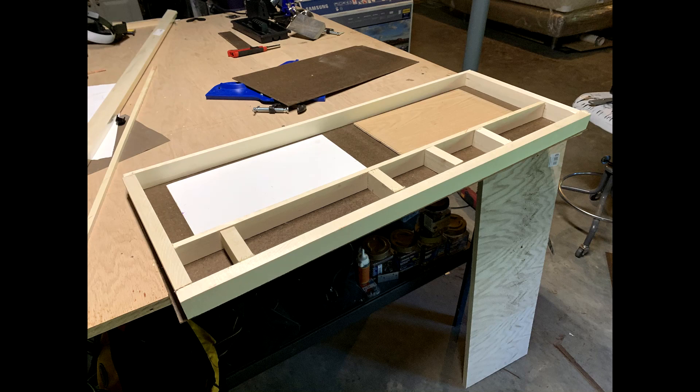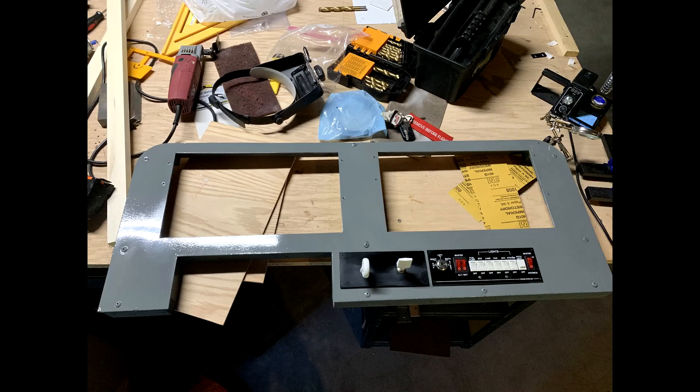This worked quite well. Now that I've proved the concept, I think I will pursue an all-metal panel made by Stay Level Avionics, and of course that design would be available for others who want to copy it in their own home cockpits.